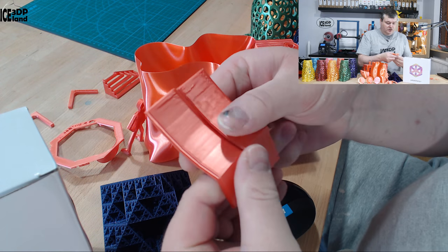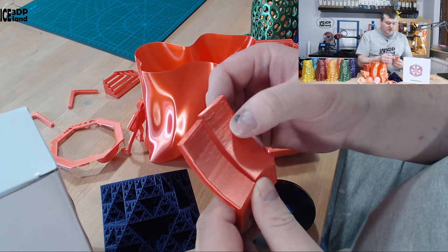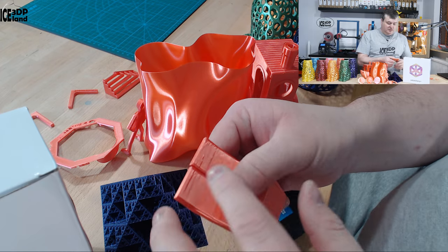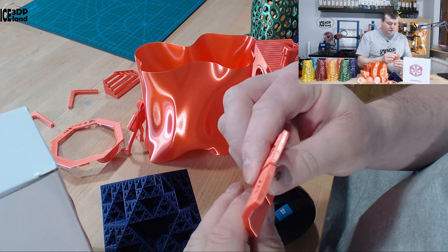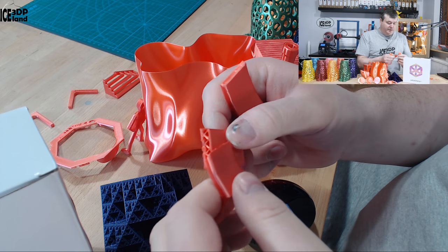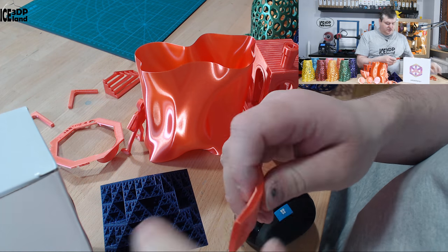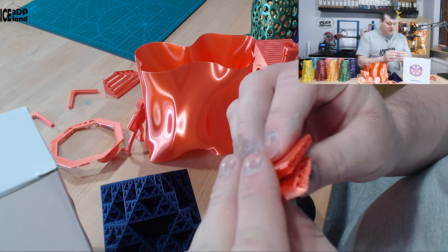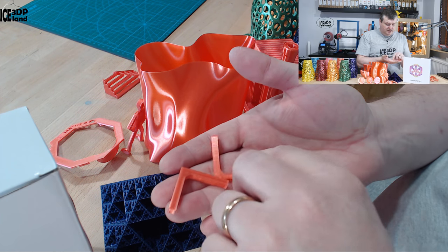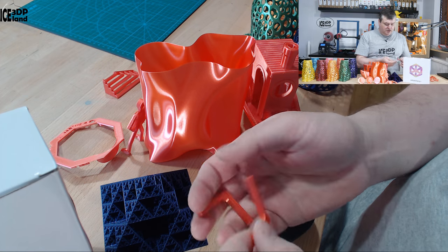The overhang tests also came out decent. There are slight defects on the part facing away from the fan, which is pretty much expected — that side has a little bit more drooping — but the ends look quite nice. The main fault of this filament is that it's not very strong; I can easily break it, so that's something you have to take into account. You're not going to use this for mechanical parts that need to be strong. I printed out my break tests — one printed flat on the bed and one printed upright — to check layer adhesion.